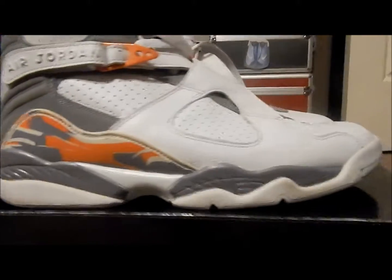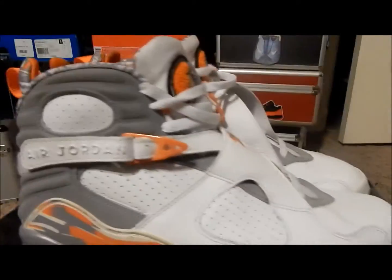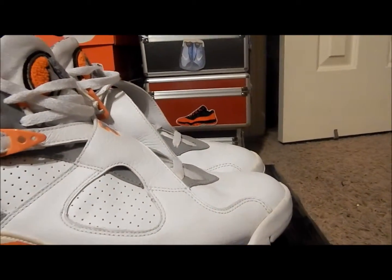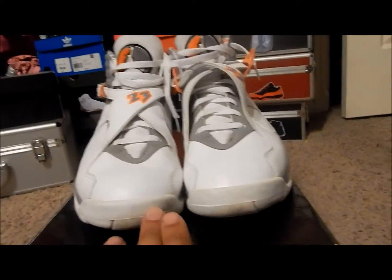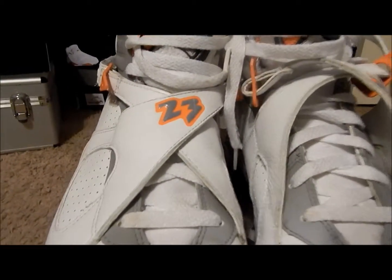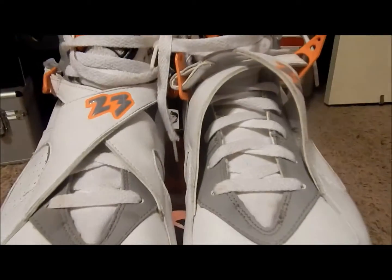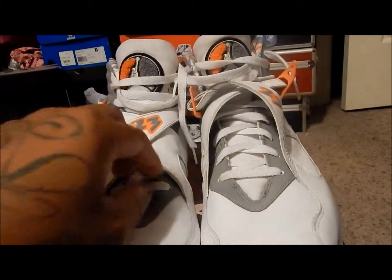Just a little dirty. From the side you can see it has slight toe box creasing, and of course going to the front you can see the dirtiness. The previous owner switched out the laces.